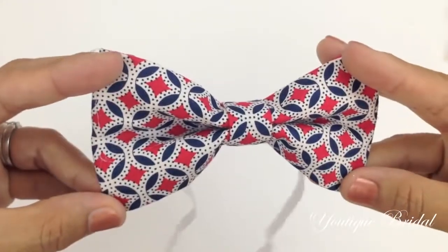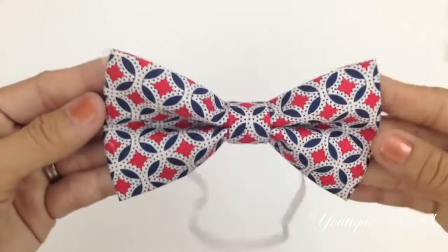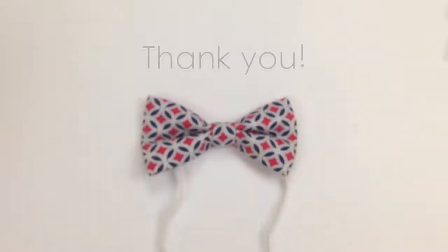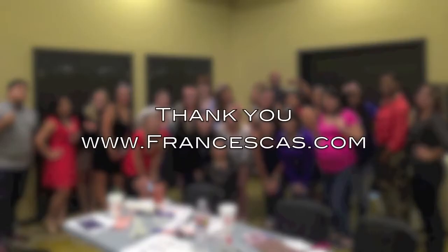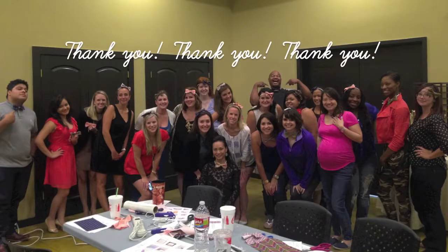Well, I hope you get inspired to create something extraordinary out of the ordinary. I just want to take this opportunity to thank my students at the Francesca's Corporate Office for such a fabulous time — you guys were so fun to teach. So thank you, thank you, thank you.